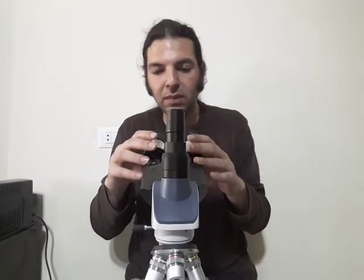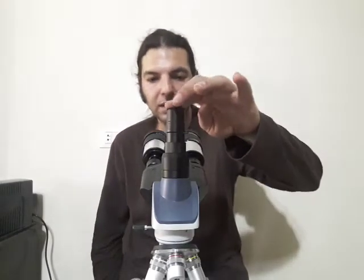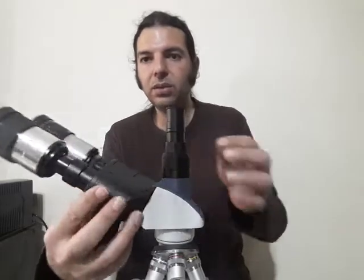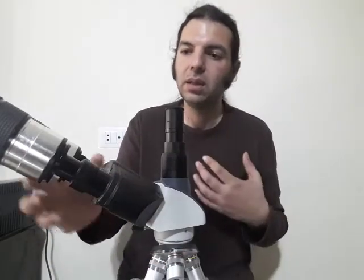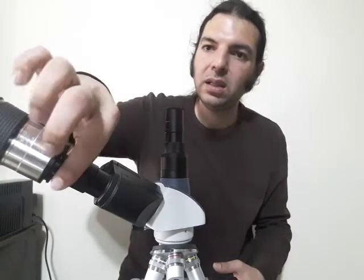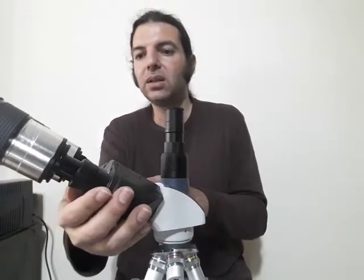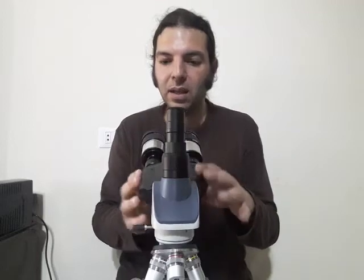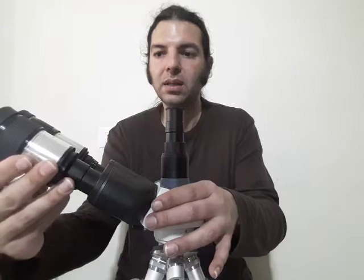You can just add any spacer ring here to compensate the height so both eyepieces are level. This prevents one eyepiece from sitting too deep. I do have a good interpupillary span here and we'll see what happens when I look through both eyepieces.